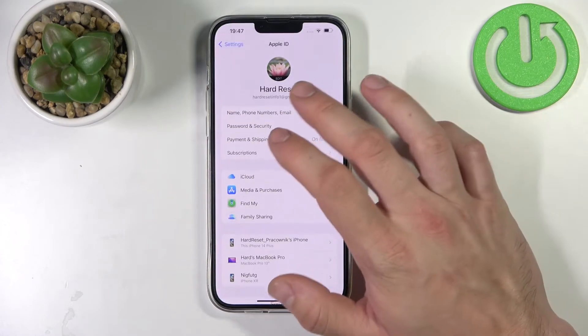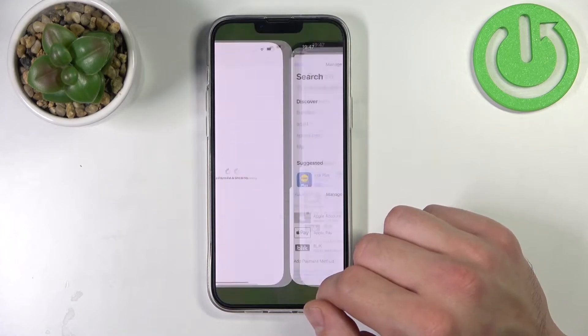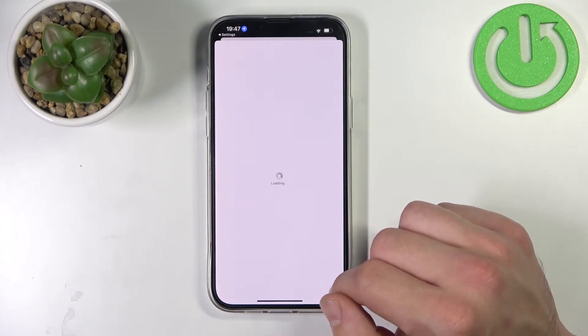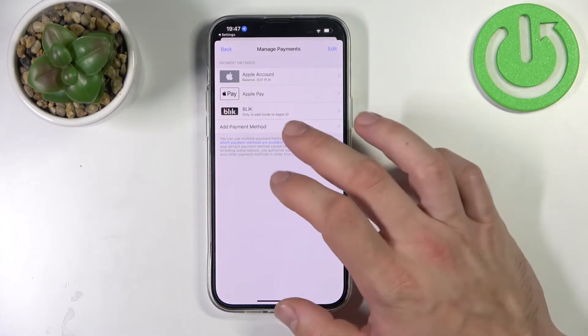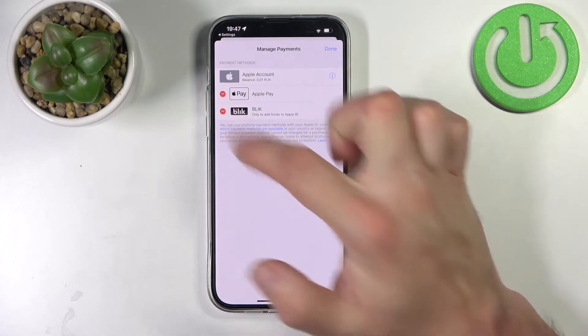You can also go to Settings, enter your Apple ID, go to Payment and Shipping, select the card you would like to remove, or press Edit and select Remove.